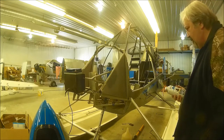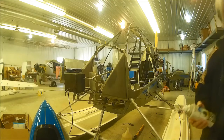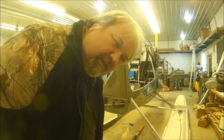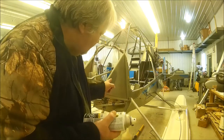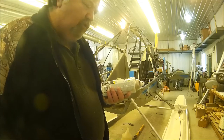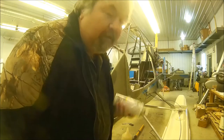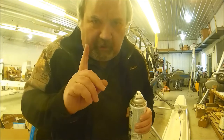Dark gray. Well, that sucks. I'm going to go to the store and I'm going to buy light gray, because that's too dark. Not sure what I'm going to use this for. I'm sure I'll find a use for it, but not here. I'll be back.